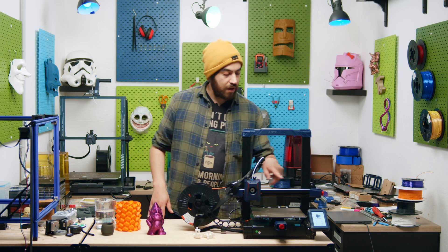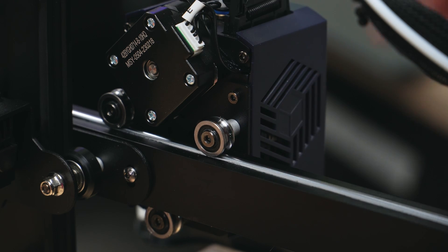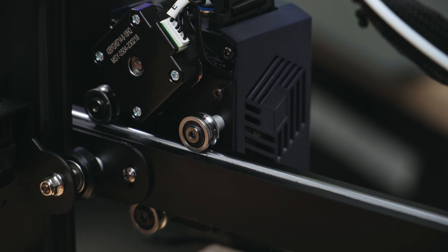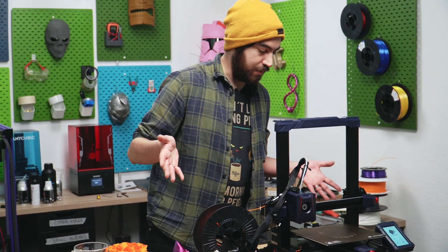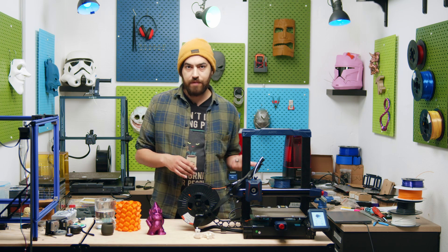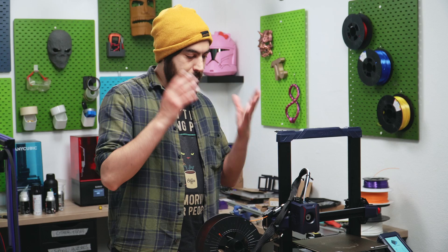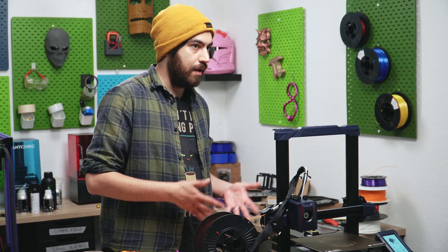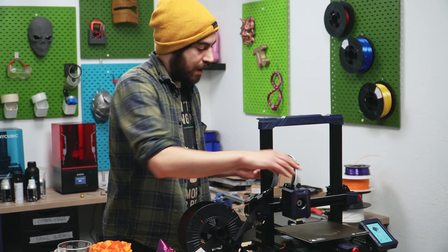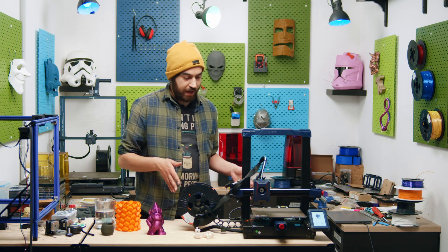Next, we have these groove wheels on the X-axis, and if we're going to go high speed, we really don't want those hard rubber wheels. I've never seen this on another bed slinger before — I have seen them on the FL Sun V400, but never on a bed slinger. The motion is very, very smooth on the X-axis, and I think it's a great addition that Anycubic have made.